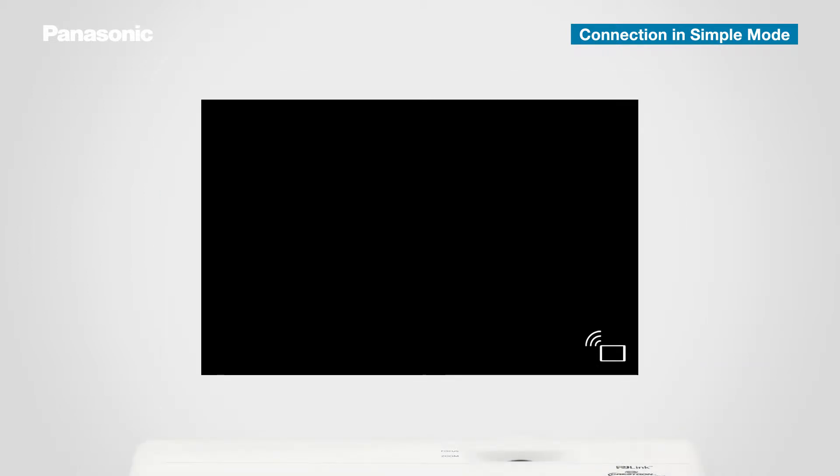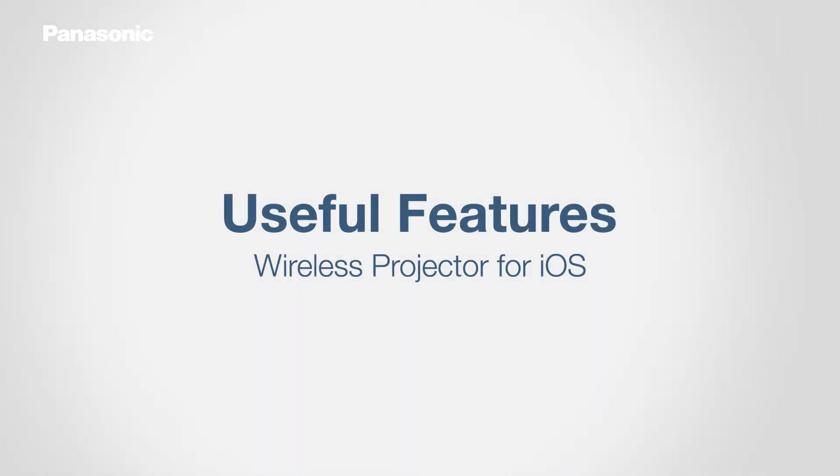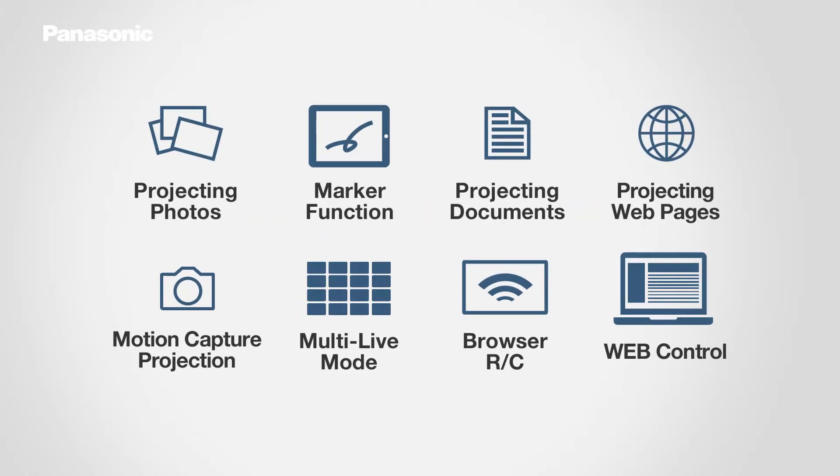A connection completion icon will be projected in the bottom right corner of the screen. This software also has a number of other handy features. Major functions include photo and document projection as well as web control. Let's go through each function step by step.